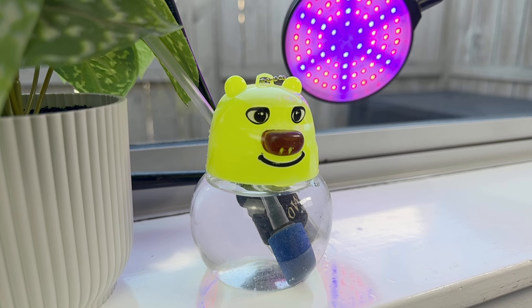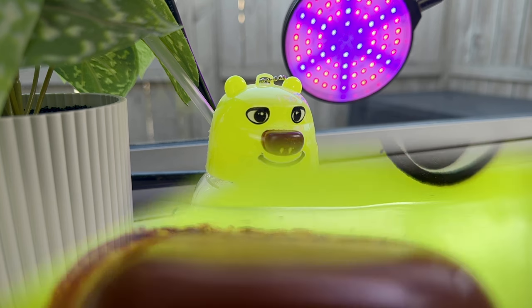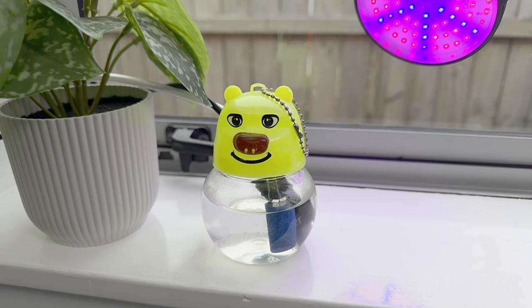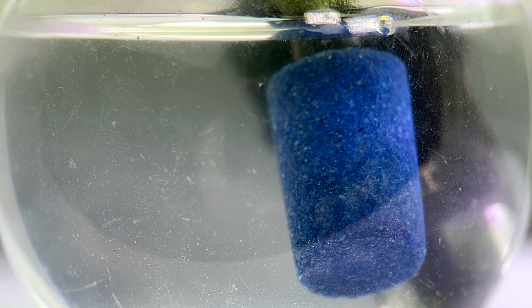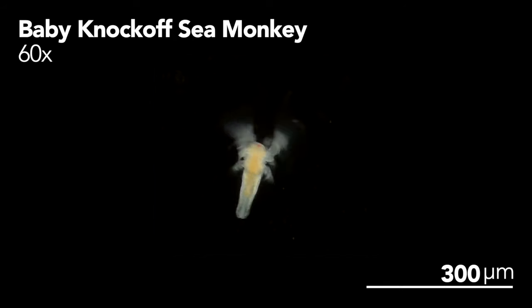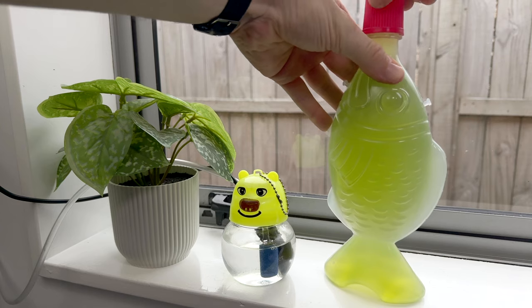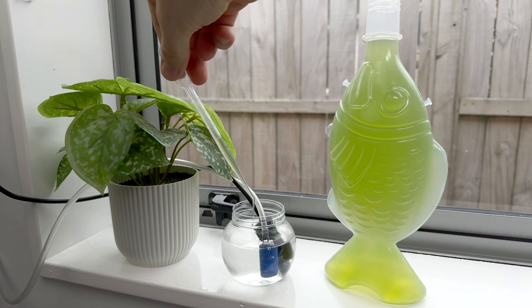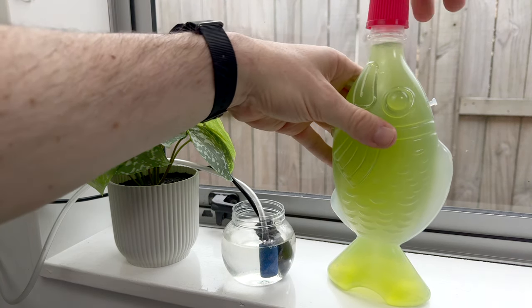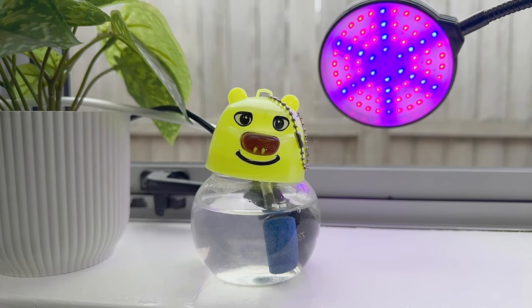These little guys are still much too small to start feeding yet, so I need to wait a few days for the digestive tracts to finish developing before I give them some of that salty microalgae to eat. Today's day four, so I'm going to give these baby brine shrimp their first feeding. I'm really trying my best not to call these guys sea monkeys — I believe that name is trademarked by Transcience, so I'm just calling them brine shrimp. I'm going to give these babies a couple mils of algae from the soy sauce bottle today and continue with these feedings every day or so.